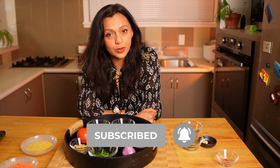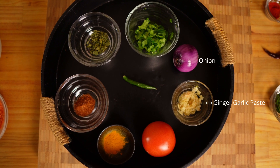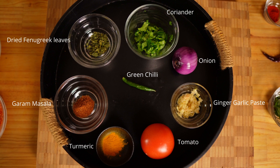To make dal fry you can use one of these lentils, a mixture of the lentils, or any other lentils of your choice. Along with the lentils we need onion, ginger garlic paste, green chili, tomatoes, turmeric, garam masala, dried fenugreek leaves, and coriander for garnishing. Dal fry is also called dal tarka, and these are the ingredients you need to make the tarka.